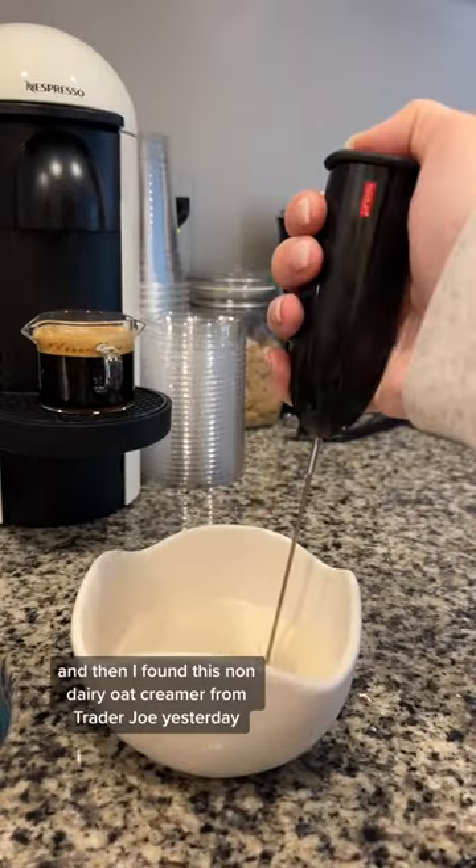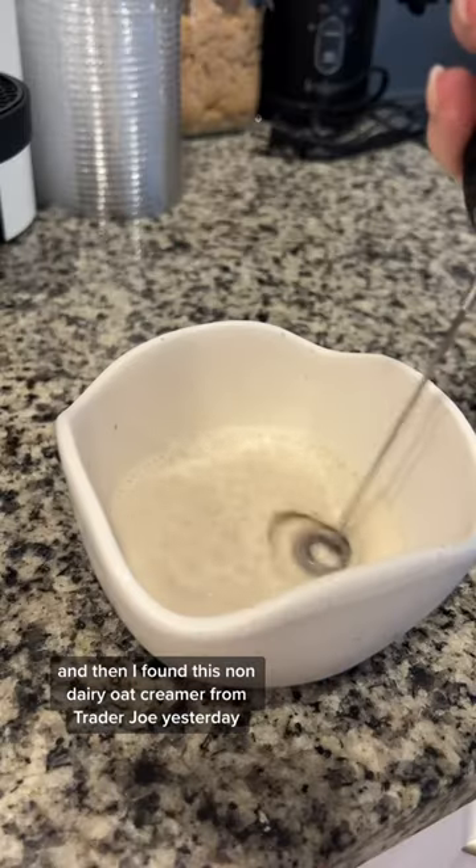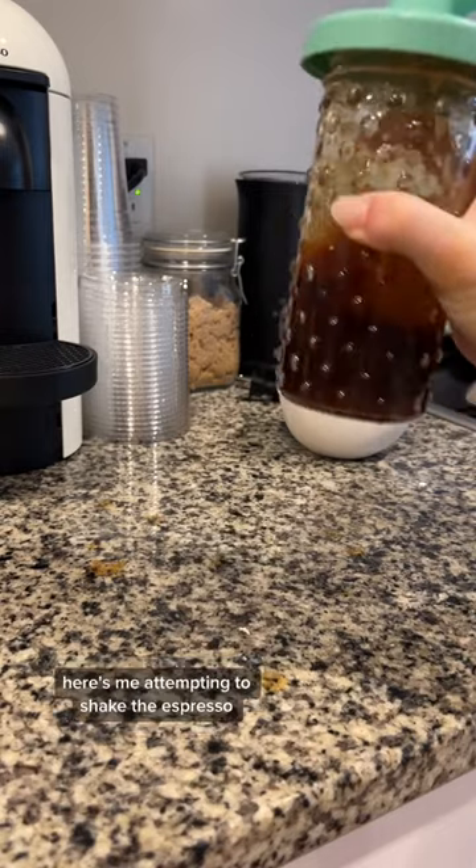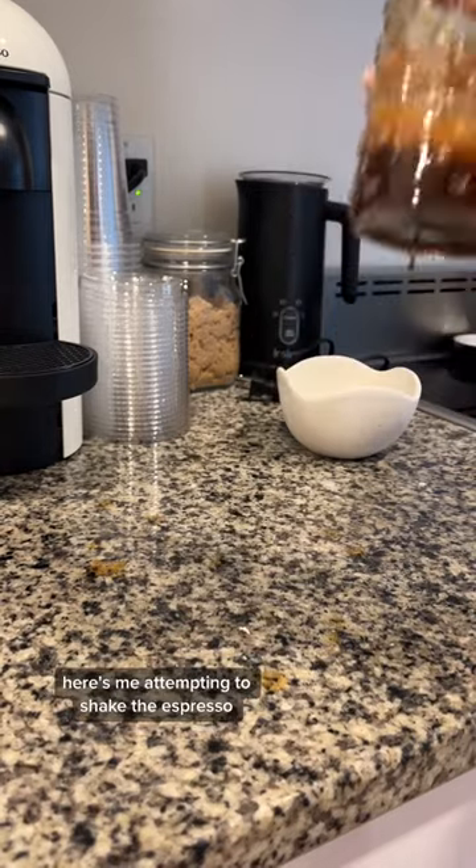I found this non-dairy oat creamer from Trader Joe's yesterday and it's brown sugar flavored, so I thought that would be perfect for a cold foam on top. Here's me attempting to shake the espresso.